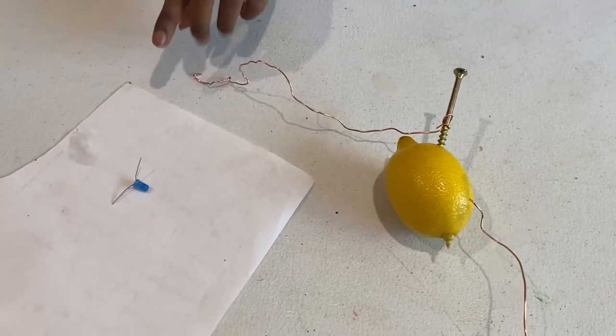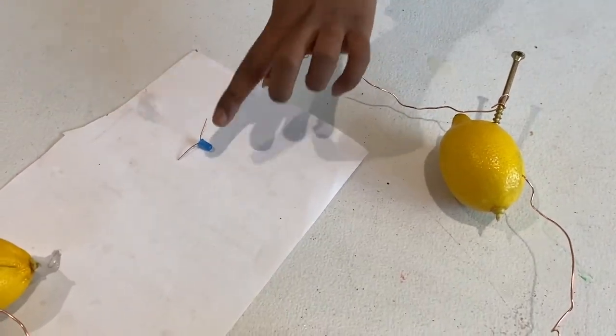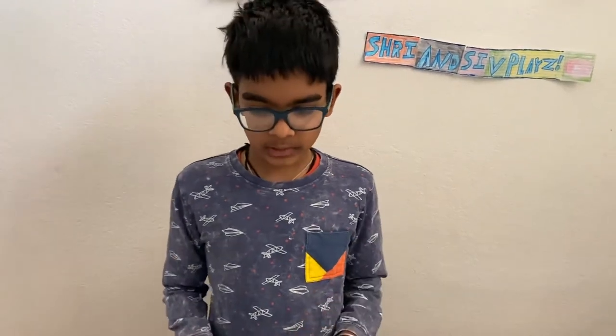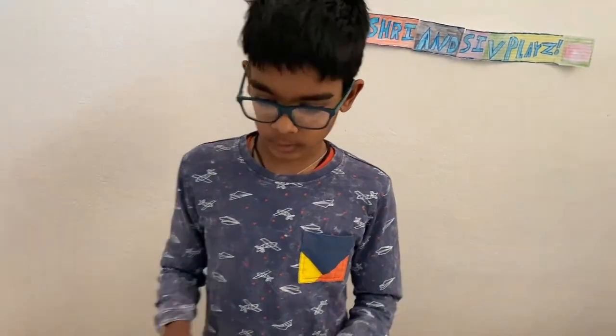I have the LED light right over here and I want to see if it lights. Now it is complete. I've closed the blinds so you can see when the light lights up. Now I'm going to check.